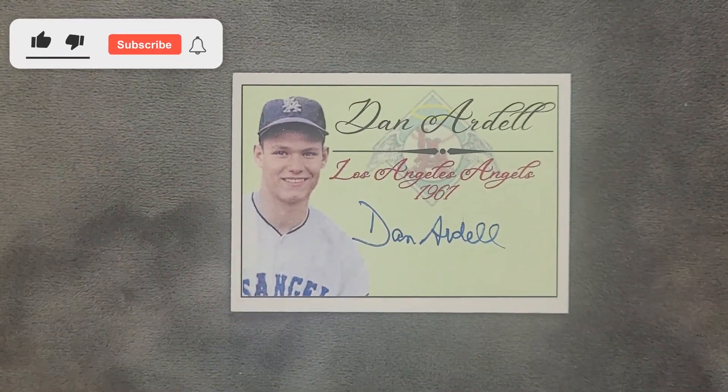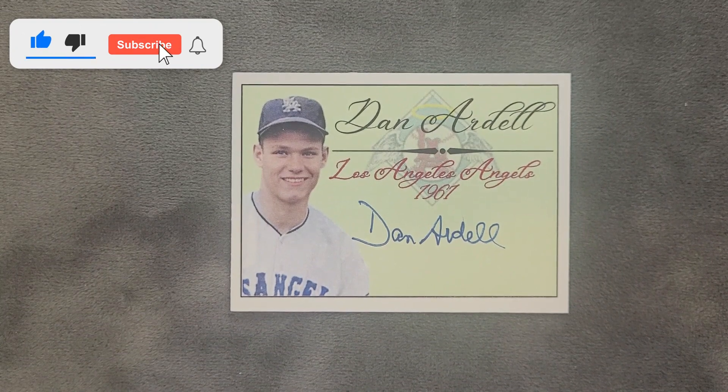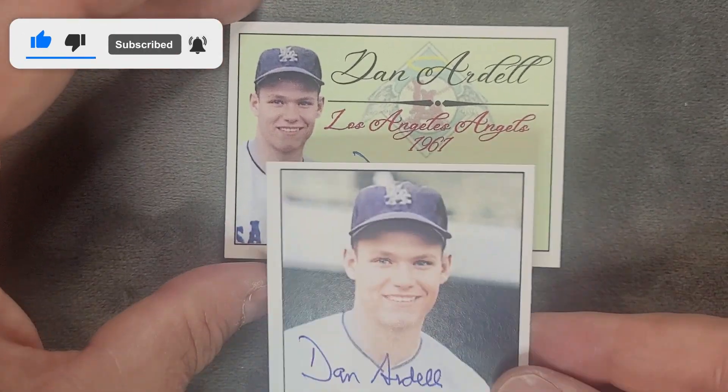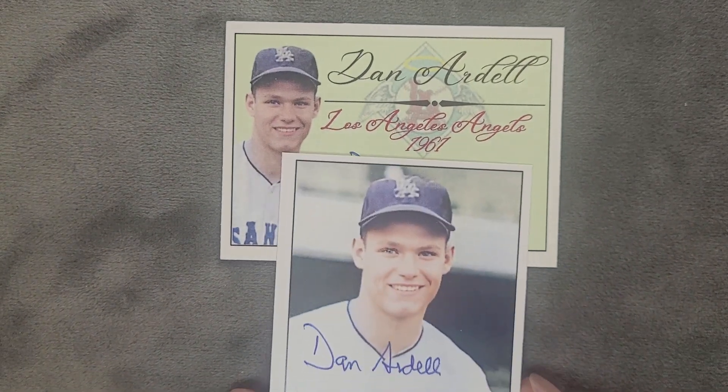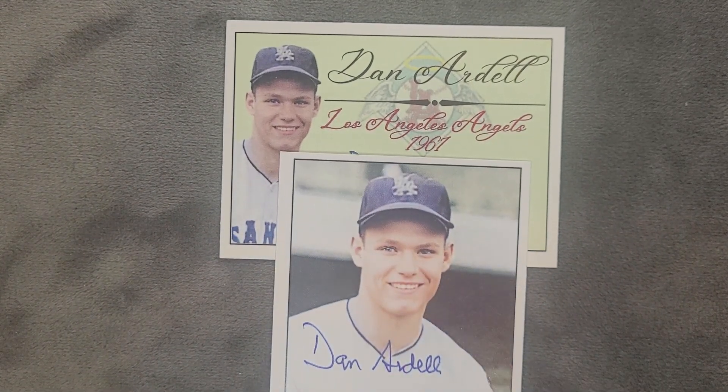Turned out very nice. Check that one out. Let's get both of these in the screen in this shot. That turned out really nice, I think. He played in 1961 and he's a first baseman. After his college baseball career, he was one of two players signed off the campus of the 1961 NCAA tournament champion USC that season.